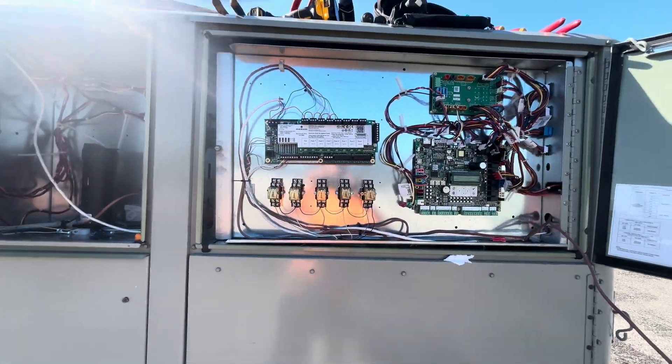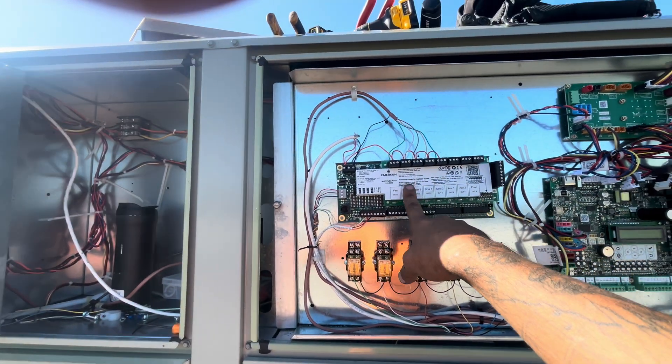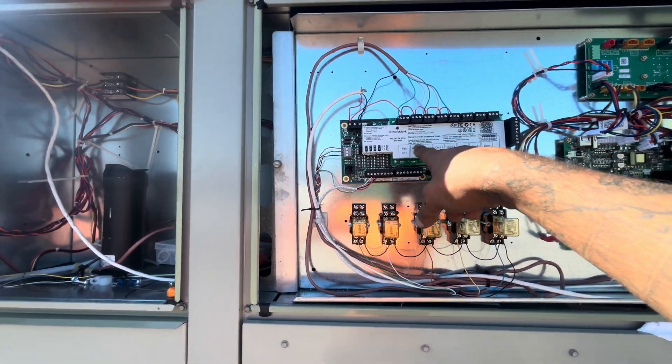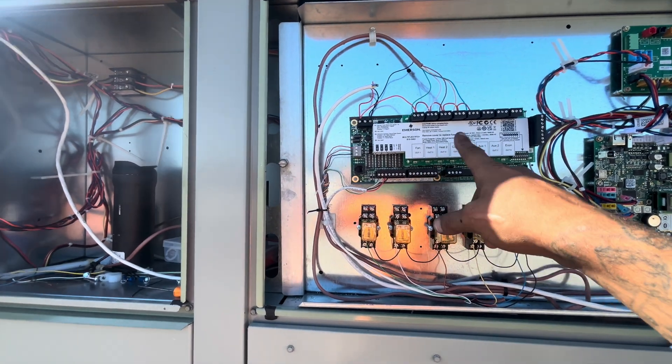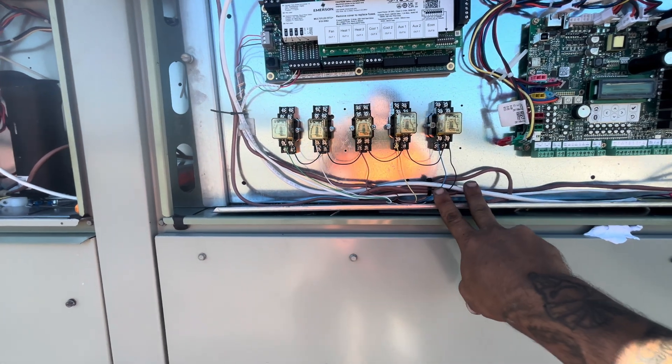Our isolation relays are in. We're coming in off of the Emerson relay board — the EMS system. We're coming out of the air calls: fan, heat, cool water, cool tube. Coming out of there, hitting the coils of our isolation relays.